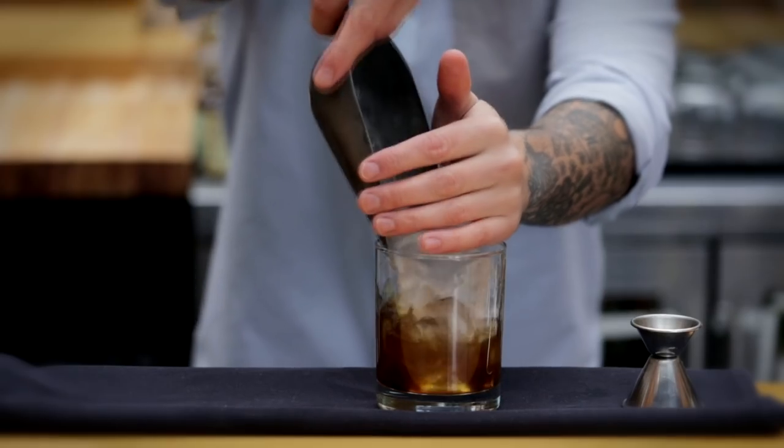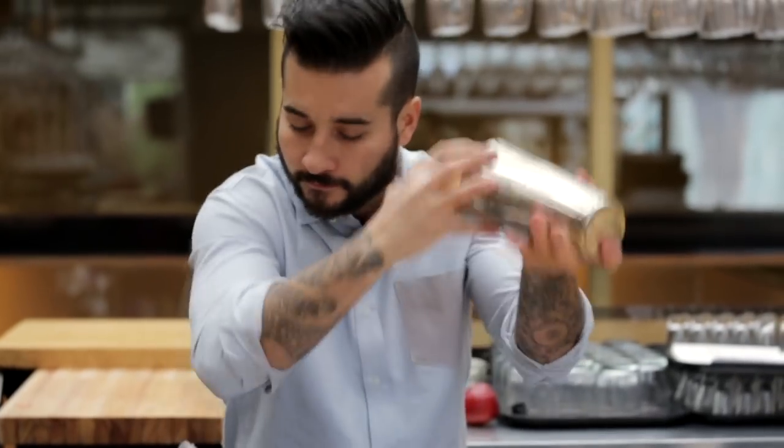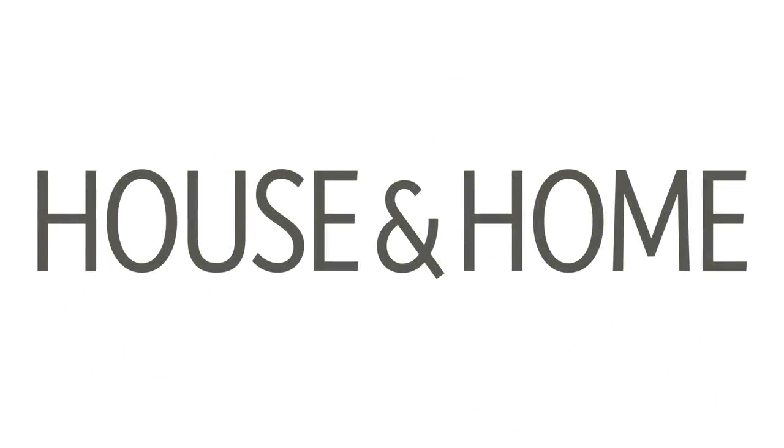If someone were to bring these cocktails to a party, I think they would be a hit — but that means you'd be making cocktails most of the night, which takes away from your ability to actually party.